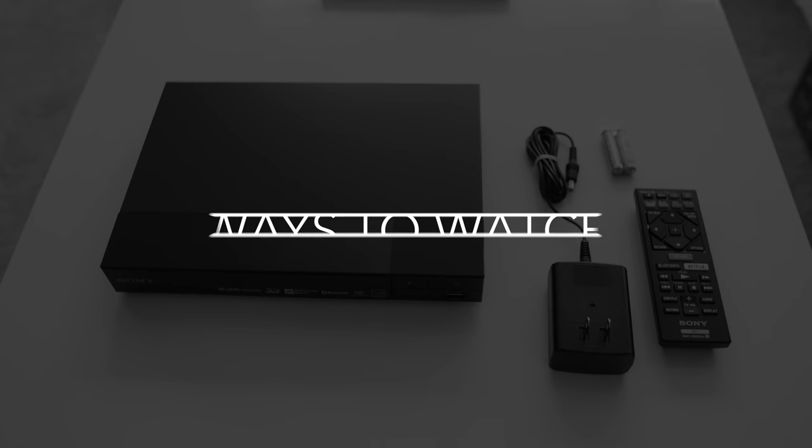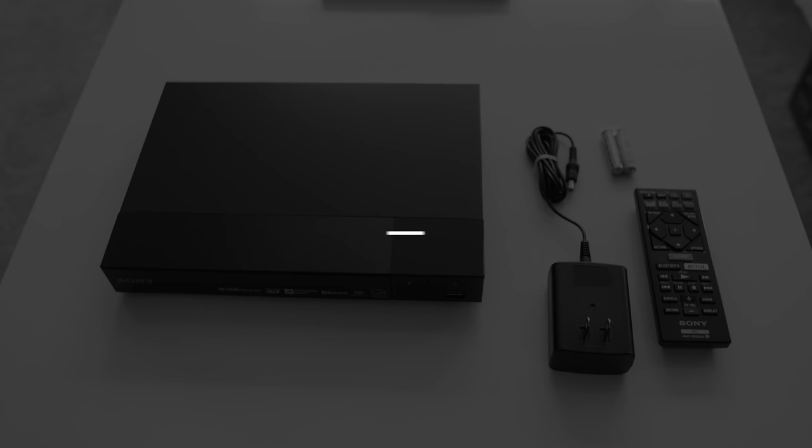This is Lawrence for ways2watch.com, and this has been my review of the Sony BDP-S6700 Blu-ray player.